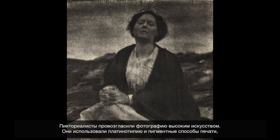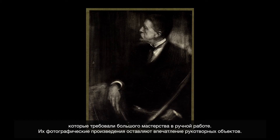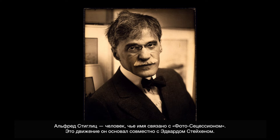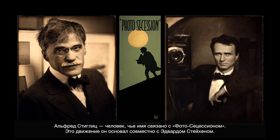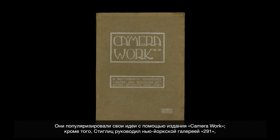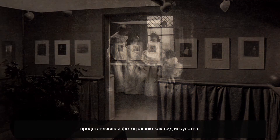Pictorialists really established photography as a fine art form. They used things like the gum bichromate process or platinum prints that involved a lot of hand work and craftsmanship. You really had a sense of the photographic object as something that was made by somebody. Alfred Stieglitz is the person most associated with what was called the Photo Secession. He and Edward Steichen actually co-founded the movement, and they promoted this idea through a publication called Camera Work.